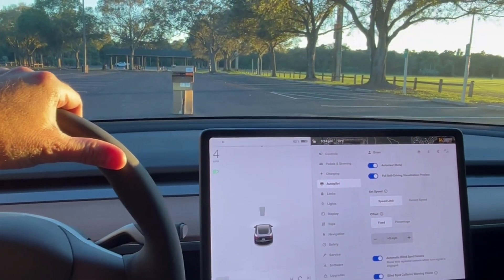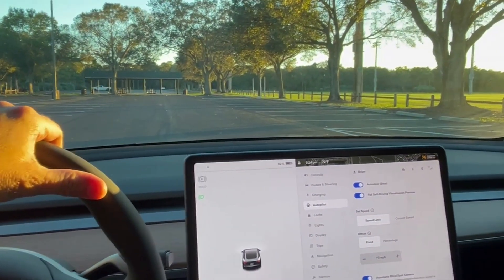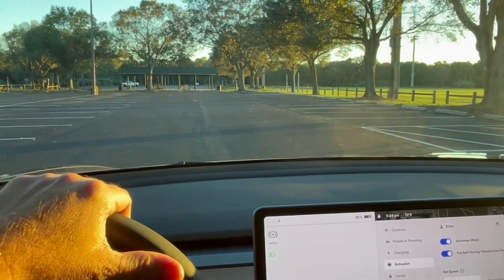Let's see what happens. Hit the boxes. Didn't stop.